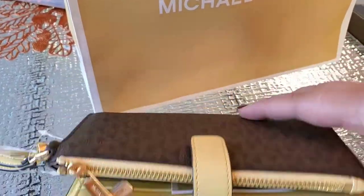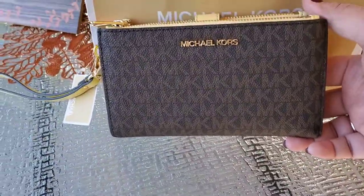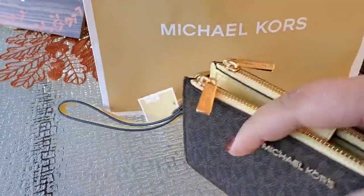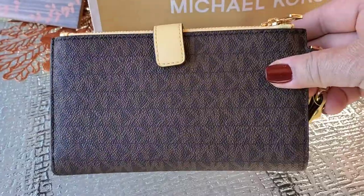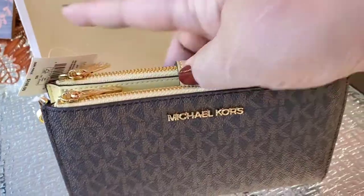Double zipper — double zip. This is the front and this is the back. Let's open it and see what it looks like on the inside.